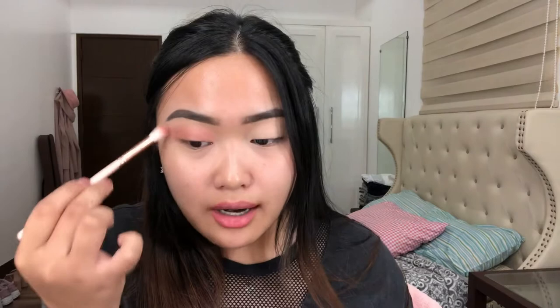And then kukulin natin yung shade na Mary, which is itong parang rosy deep rose color. Nalalagyan lang natin all over the lid, i-blend lang natin siya. Ang hina naman yata ng boses ko. Drag ko siya pataas. So basically ito na yata yun. Talagyan ko lang siya ng shimmer. Pero wait, talagyan natin siya ng upgrade nang konti. So kuha tayo ng darker shade.